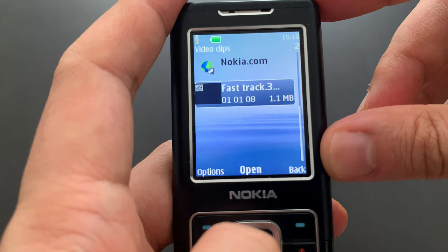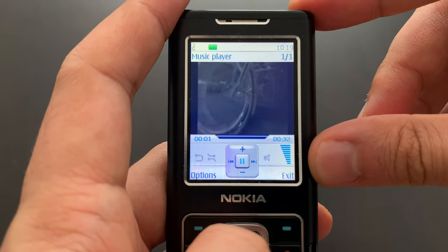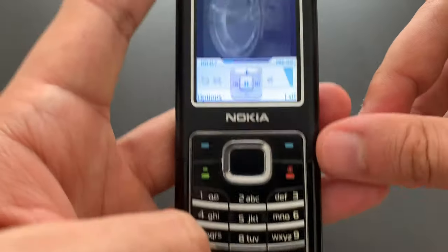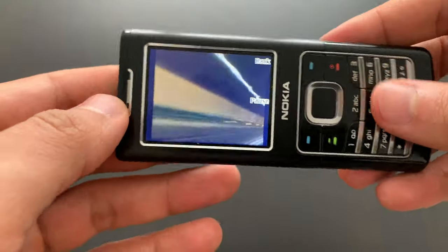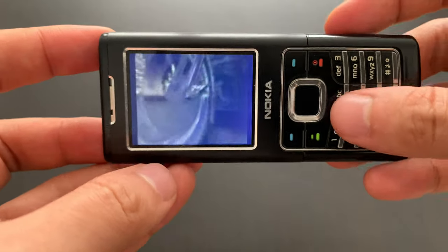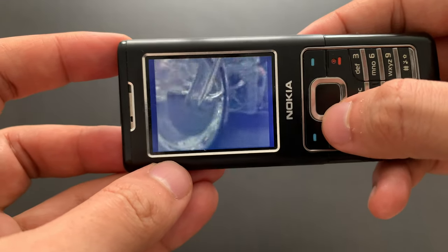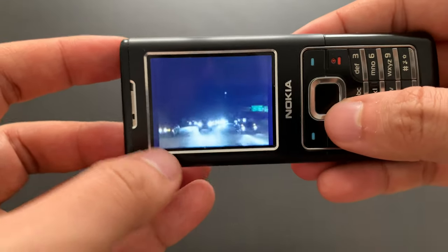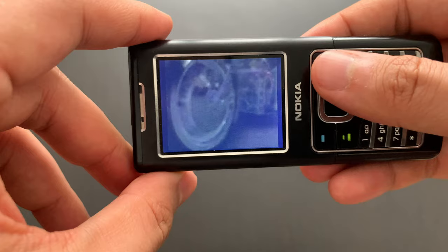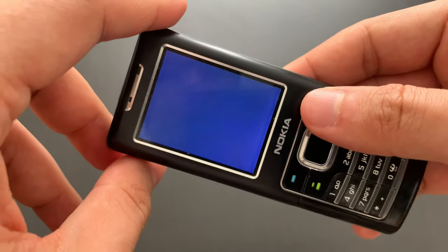Let's go to the gallery. Video clips — that's probably the default one, I can show you that. You can go full screen as well. You can see in this video that the screen has kind of a blue tint to it — not very contrasty or anything. So this is like a third-party screen, not the original one. That's a shame.